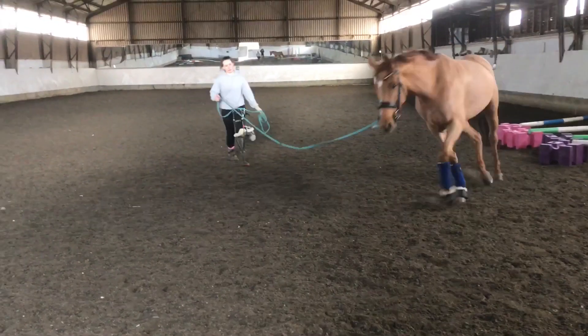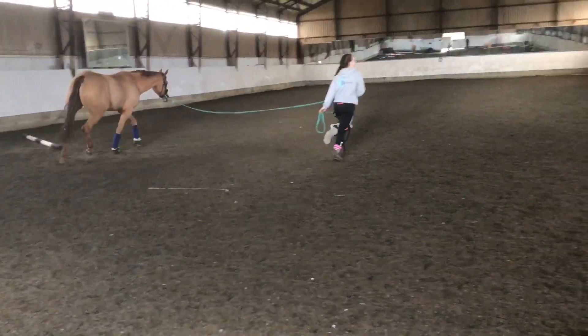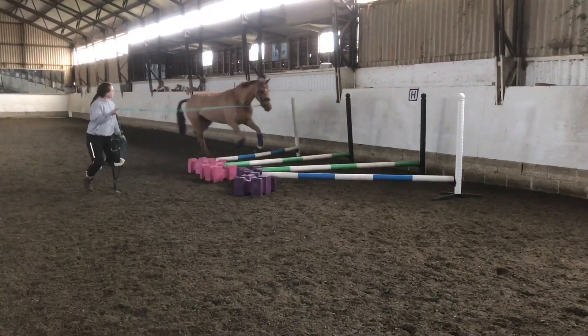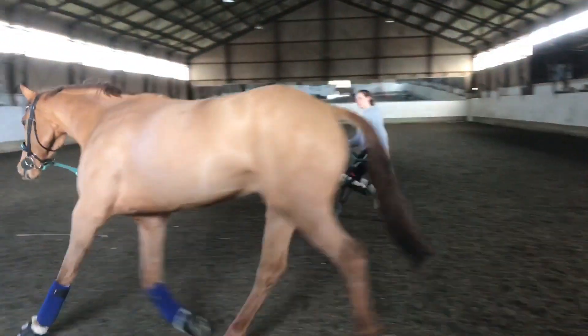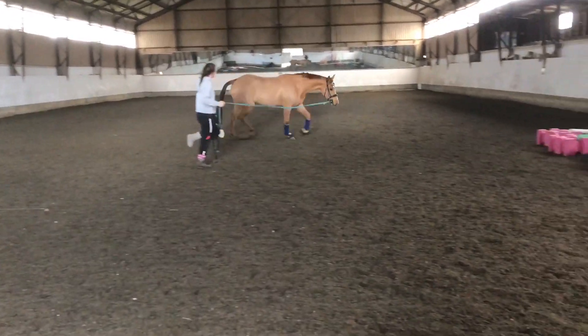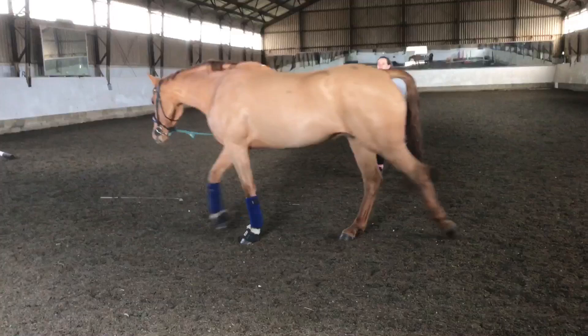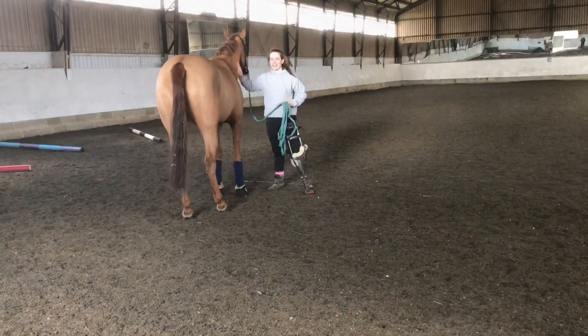Get some impulsion into the trot, and go fully ready over the trot poles. Just remember to reassure them when they get it wrong — they're just figuring out where their legs are. So just calmly slow them, back up a little bit, and then try again.